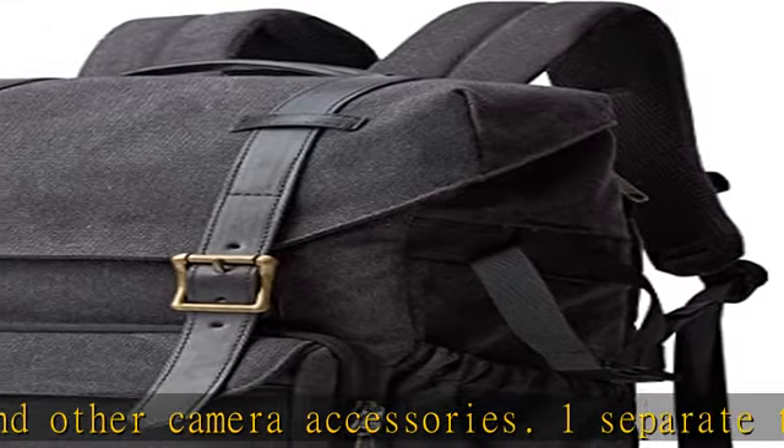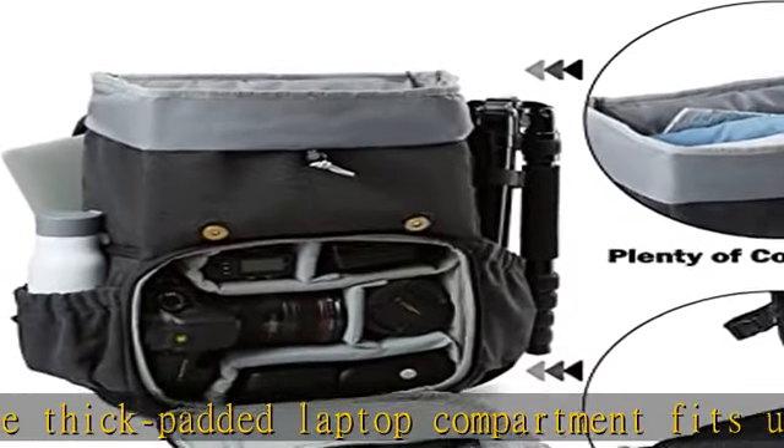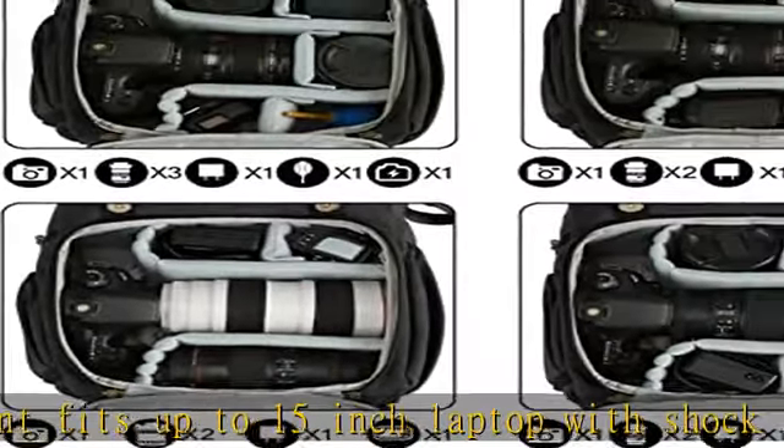Removing the dividers can easily transform it into a daily laptop backpack. Quick access side design lets you take the camera out quickly. Full zip access on the front makes it easier to pick and place equipment.